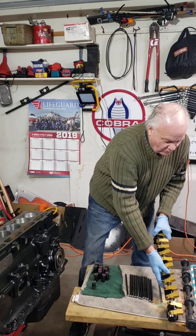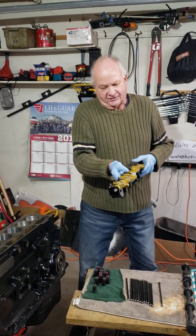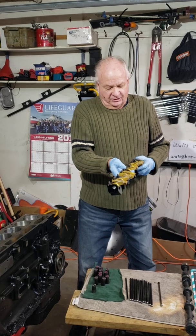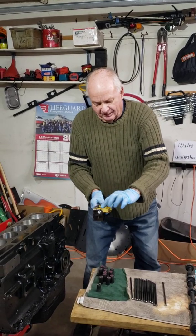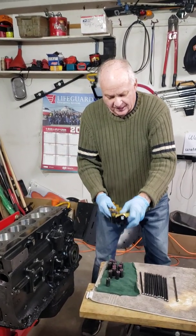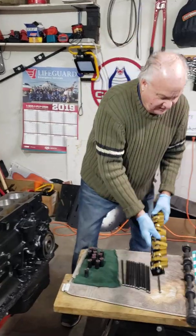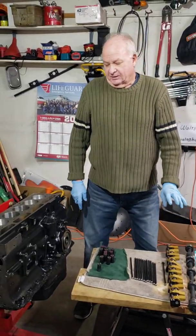I'll also be installing my 1.55-to-1 ratio double roller rockers. I got these from Good Parts — Richard rocker arms. There are roller bearings here and roller bearings where it contacts the valve stem. We're going to get into that in more detail. It's expensive but worth it in the long run.